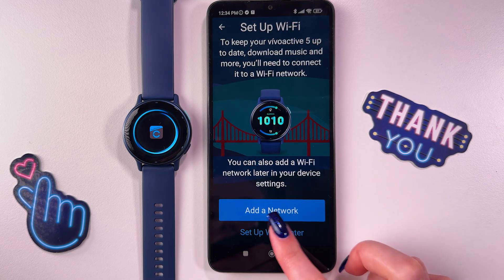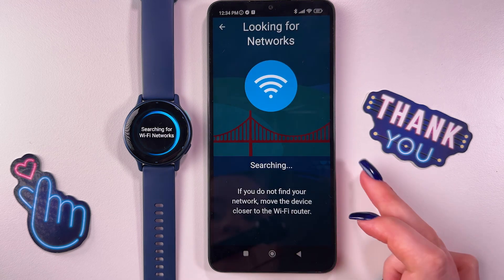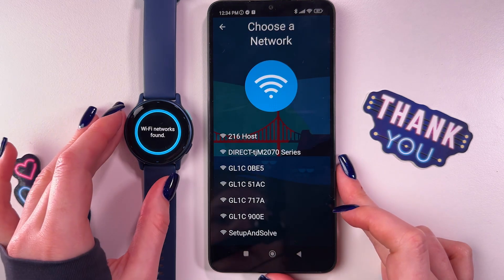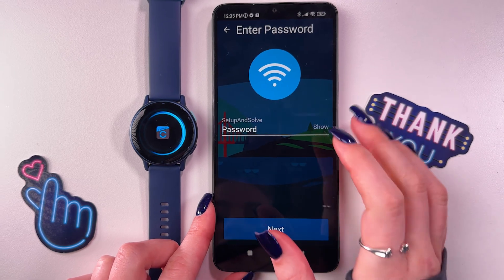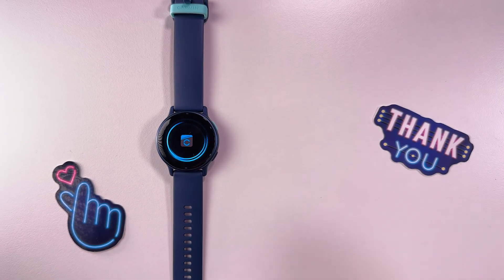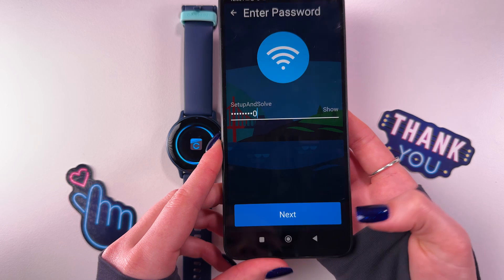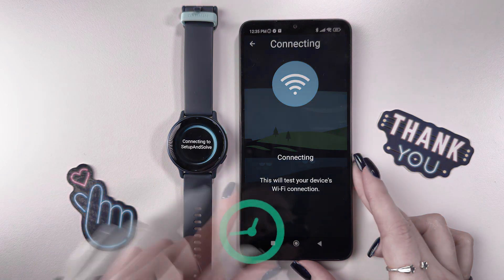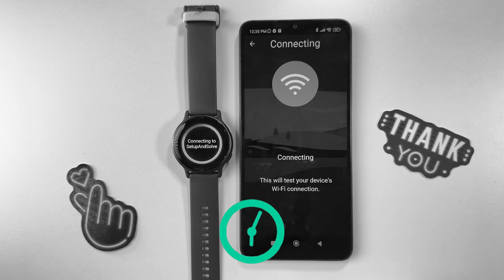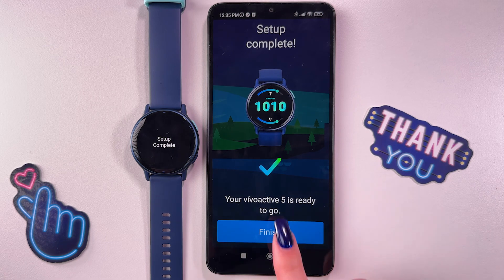Add a network or set it up later — let's add a network. Now it is searching for a network, so we would need to select our WiFi and enter its password. Let me just do it quickly. Tap the check mark to confirm and then tap the next button. And now just tap the next button.